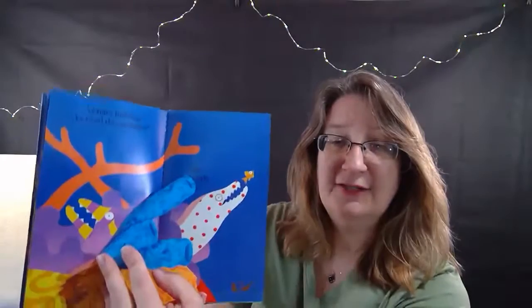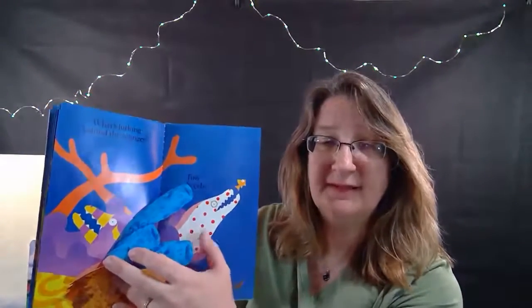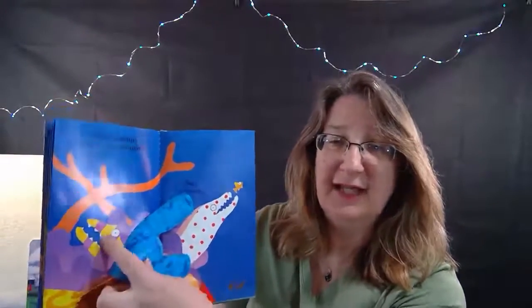Well, they are two eels! Let's look at them both - do you see them? One has spots, little polka dots, and the other one has stripes.